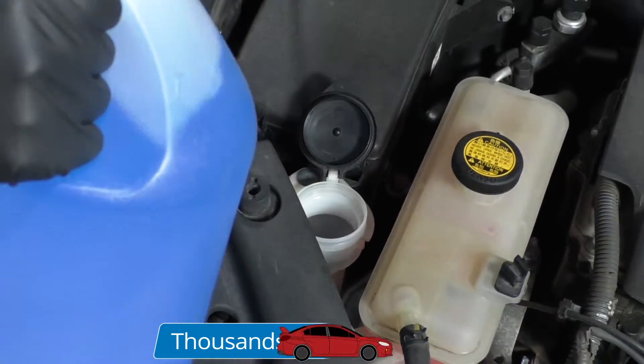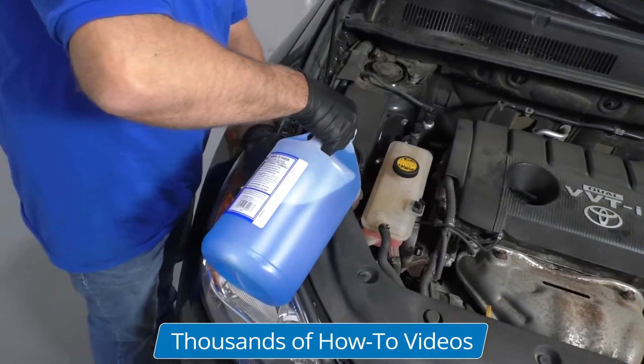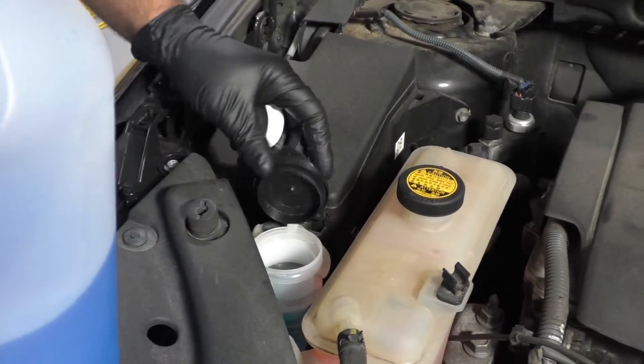Take some wash fluid. They make different kinds of wash fluid — some for bugs, some for ice in the wintertime. So we'll just fill this up. And that's filled up to there.